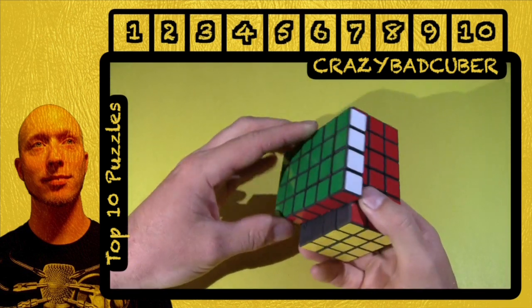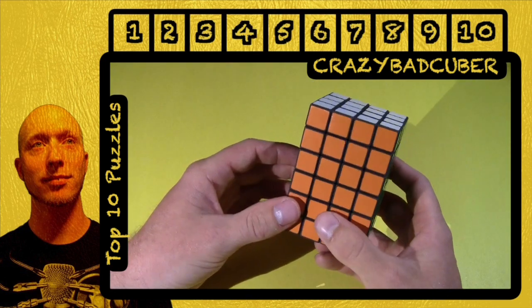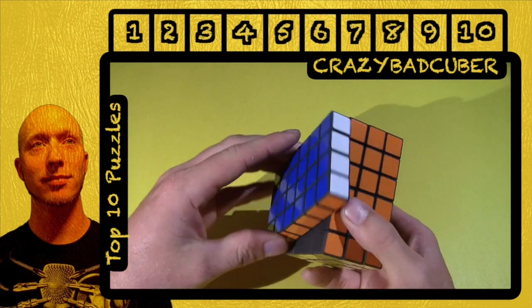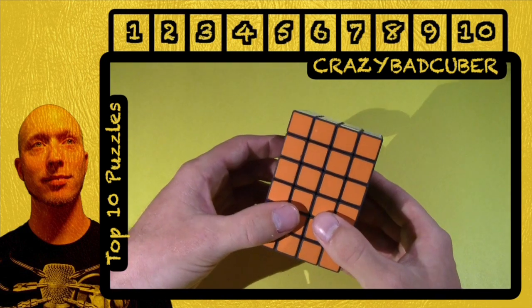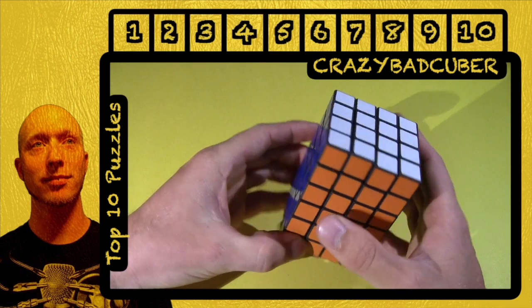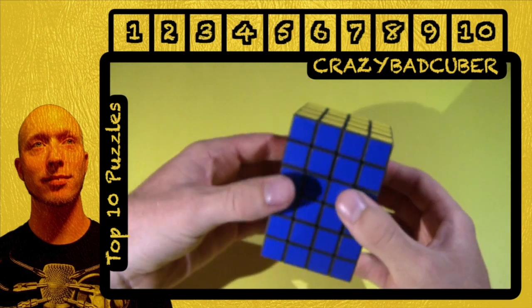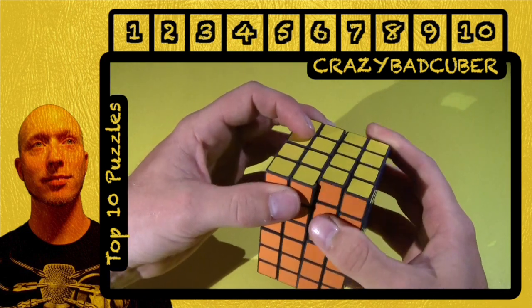Hello everybody, welcome to number seven on my list. This is the Shapeways version of the 4x4x6. I actually prefer this one over the mass-produced one because the mass-produced one does have a little bit of a tendency to pop if you don't have the tensions set right. And this one is perfect — I've never had a problem. This thing is so smooth, it's never given me any problems and it continues to get better and better. The Shapeways version reacts very well to Lubix, so it's a super, super good puzzle.